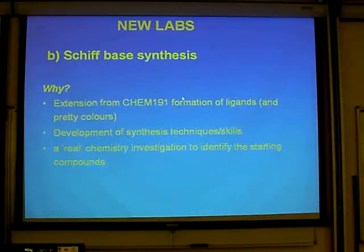The other new lab we brought in was this Schiff-base synthesis — Dave White's Schiff-base synthesis. Partly not.